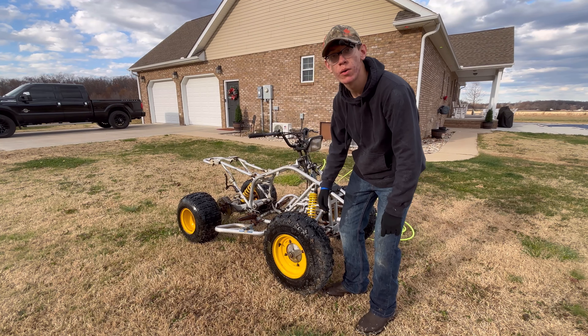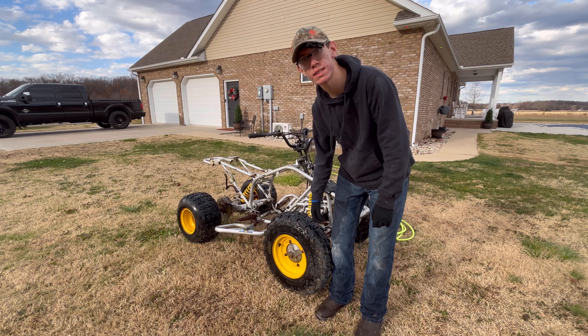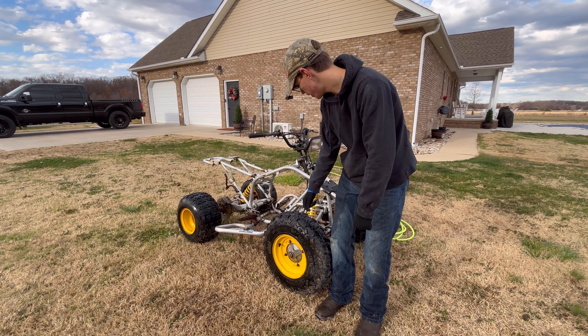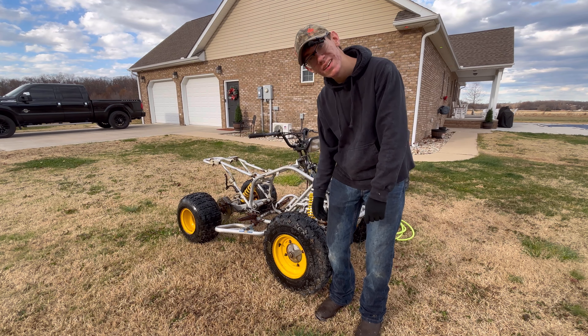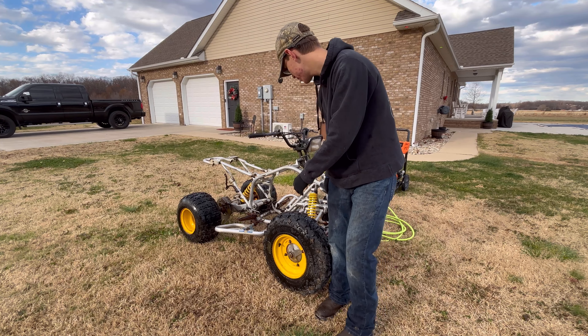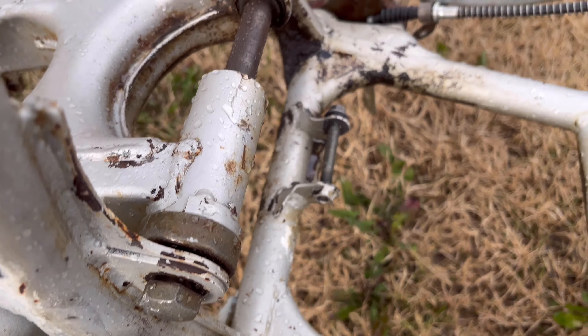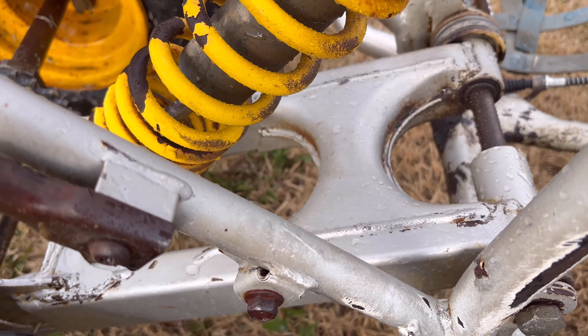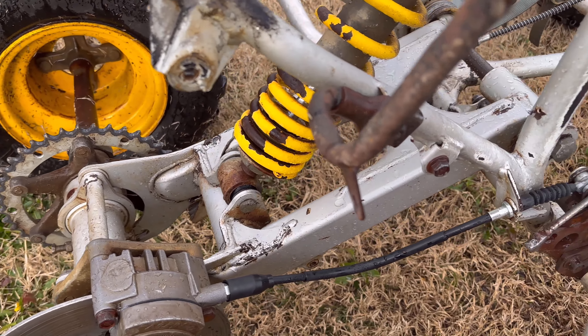I really don't like pressure washing, especially in December — not the funnest thing. It's not that cold today but, you know what I'm saying, look at this — this already looks better. That's already so much better. Yes, yes, yes — look at that, so much better already.